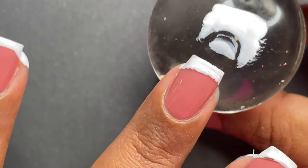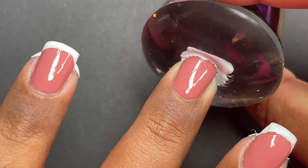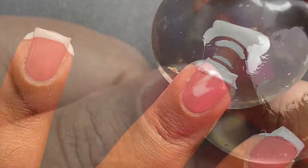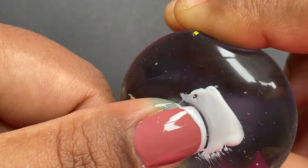The second time I understood the technique and was able to achieve the french tip. So this is basically a nail failure — I learned my lessons, tried it again, and got it right. This part is the failure part, and now you can see the actual part where I got it right.